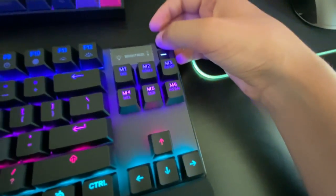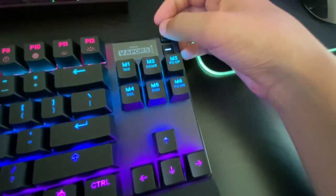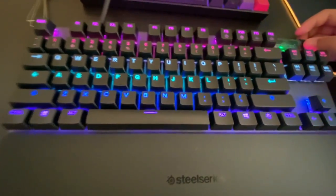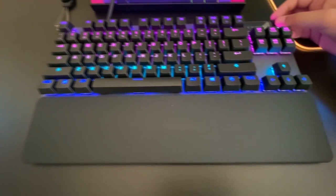Under presets I'm going to select Vapor since I like the way it cycles through colors. I'll go with that one for now. I can also set a custom logo on the OLED display.